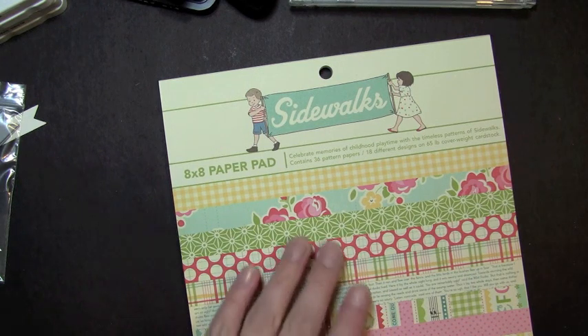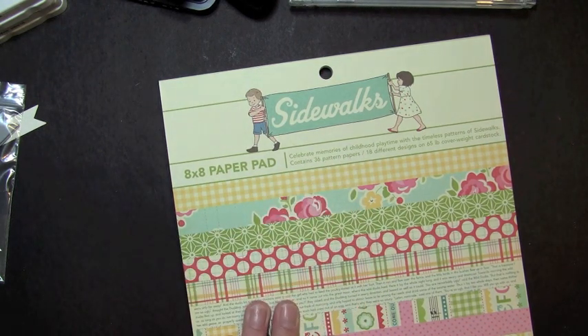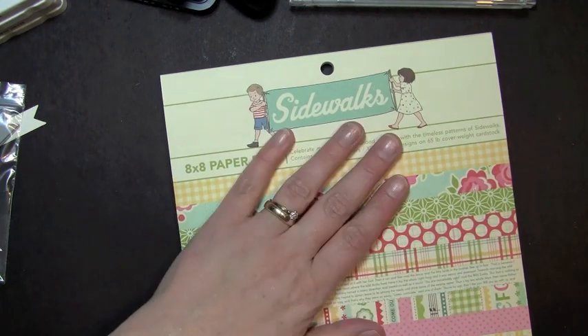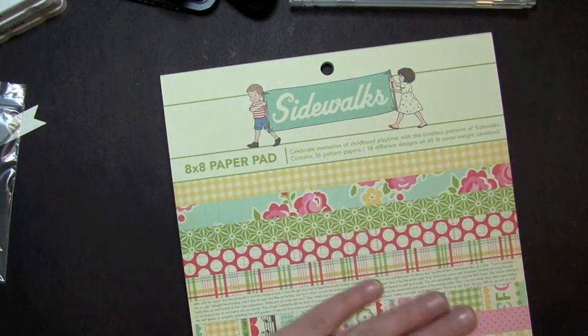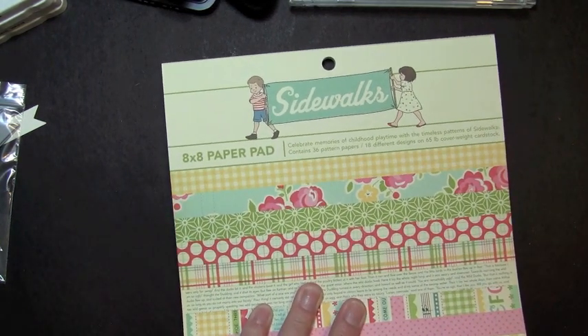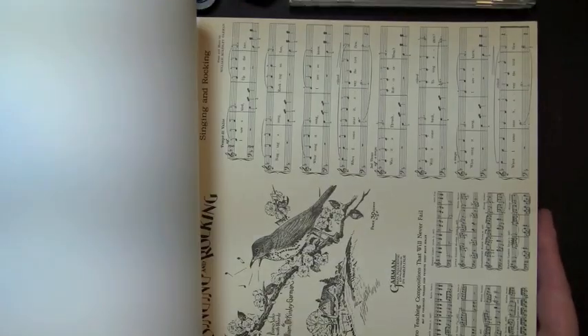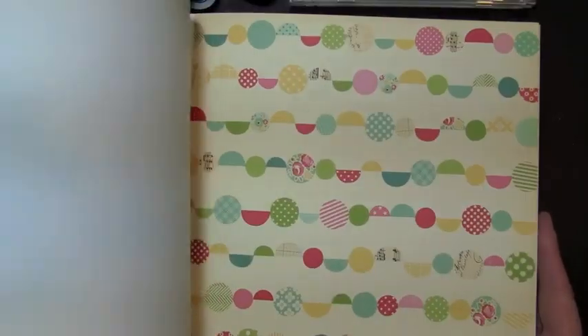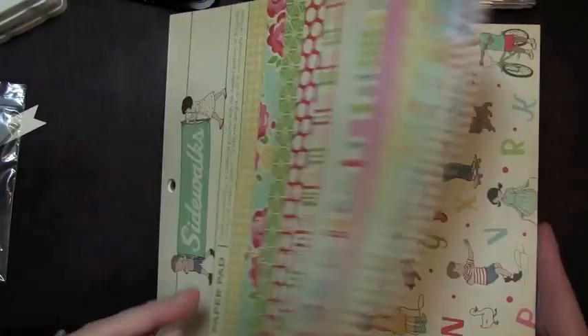First thing is our pattern paper — it comes from the Sidewalks October Afternoon 8x8 paper pad. October Afternoon is my absolute all-time favorite paper. I love every single one of these collections. This is the Sidewalks and I love the colors in here — perfect for summer cards, even some Easter, spring, and birthday cards. So I'm going to be using this paper collection.